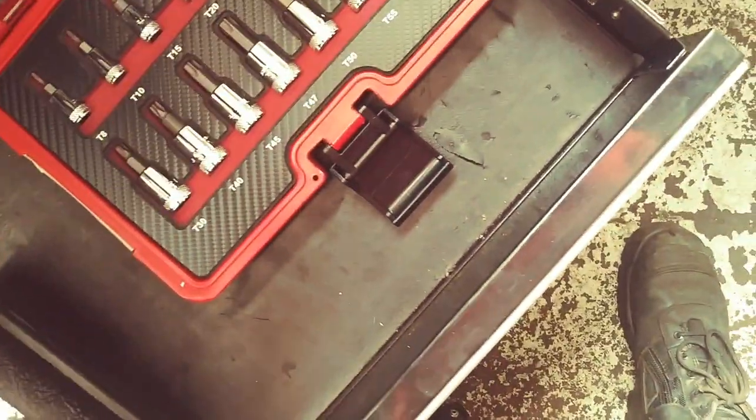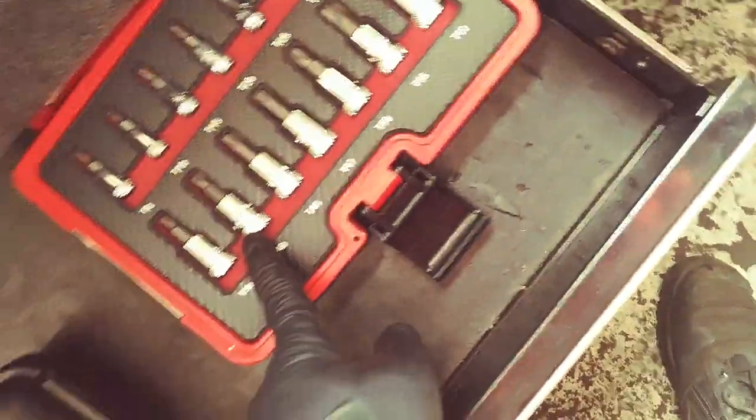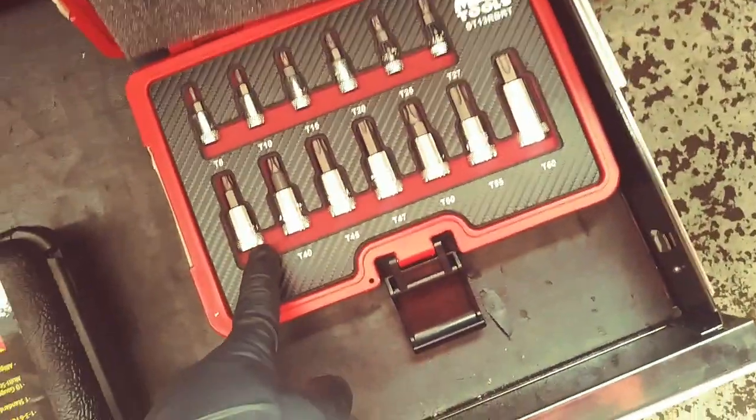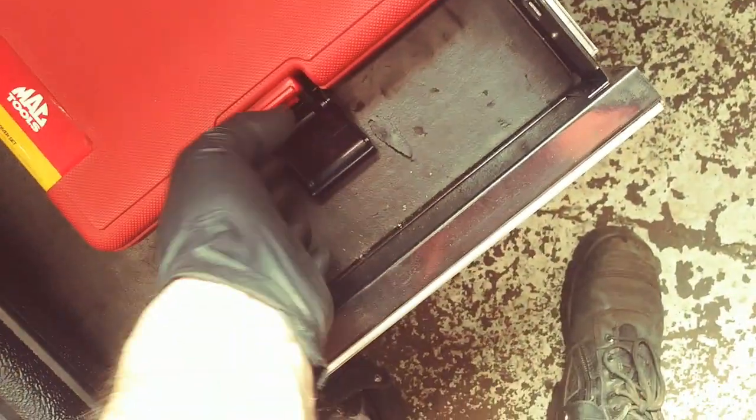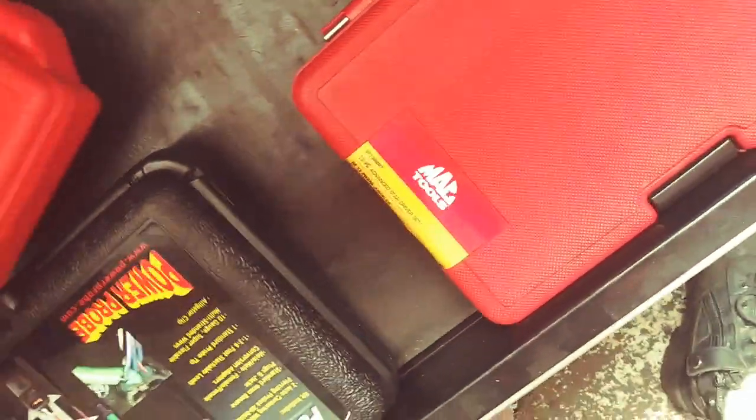That came out with a very cool set. First of all, if your star bits are starting to get a little worn, these are supposed to help get them out. I've yet to use them, mainly because I forgot I had them. That kind of happens a lot when you buy a lot of tools. But that's very cool.